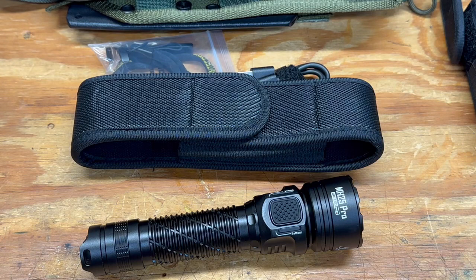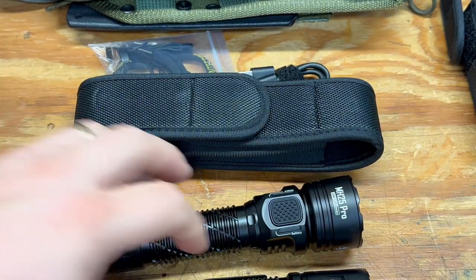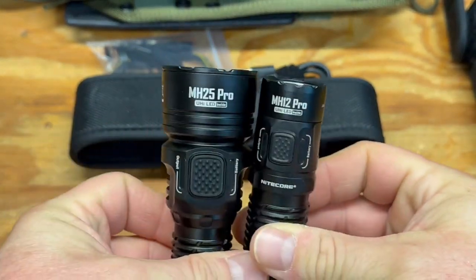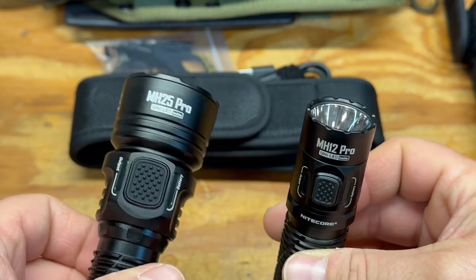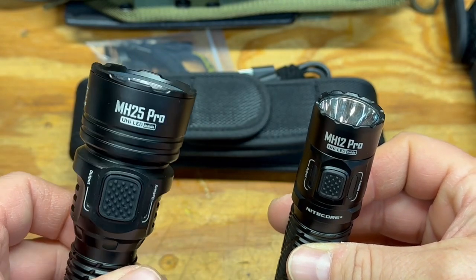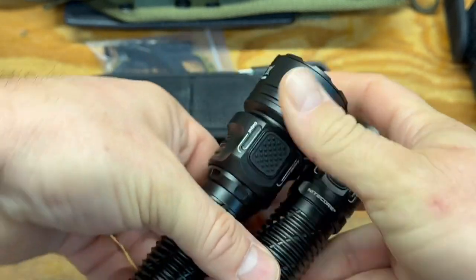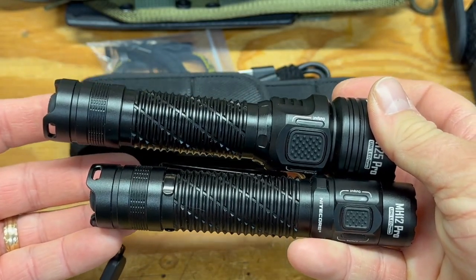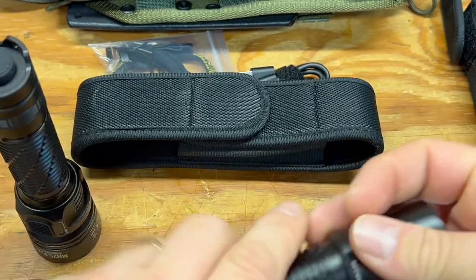Let's take this outside for some beam shots and a comparison with the MH12. Side by side, you can see the MH25 Pro has a much bigger head. The MH25 Pro throws 705 meters on turbo versus the MH12 Pro at around 500 meters. The MH25 is also just a hair longer in overall length.